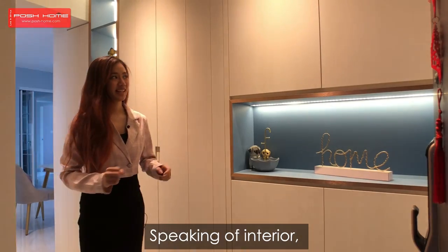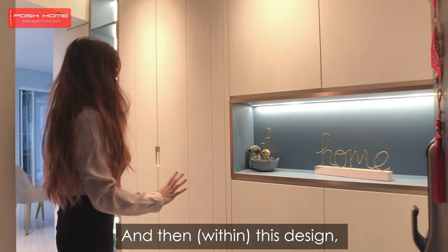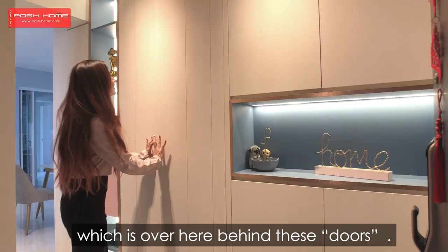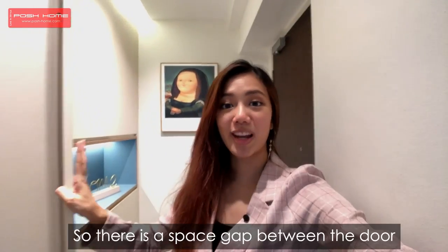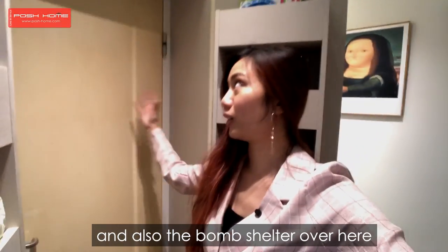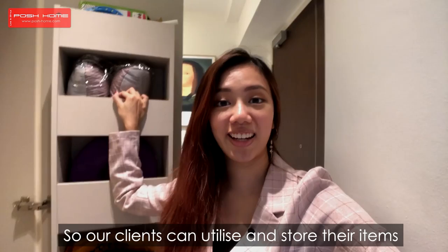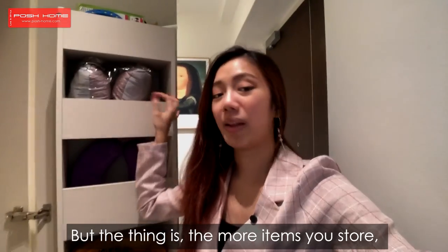Speaking of interior, we are actually at the foyer and in this design we actually hid their Bomb Shelter, which is over here behind these doors. You can open it up easily like this. So there is a space gap between the door and also the Bomb Shelter over here, and we didn't want to waste that space so we added in compartments so that our clients can actually utilize and store their items, which they've already done.